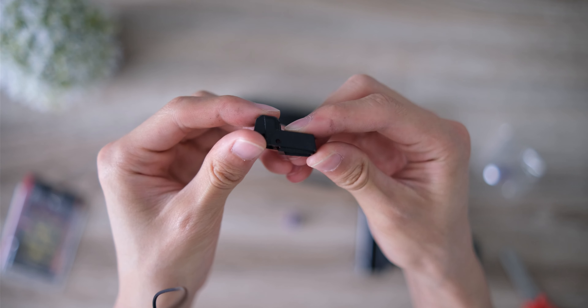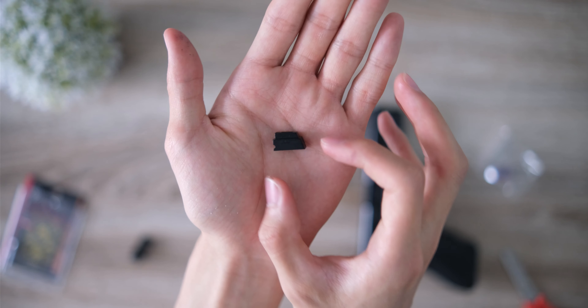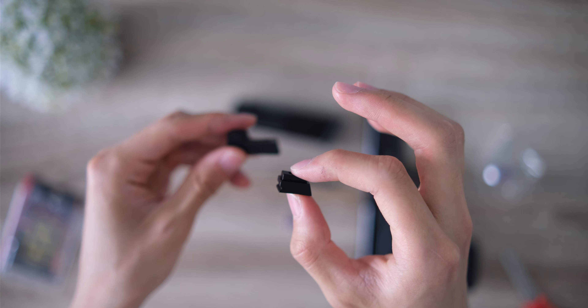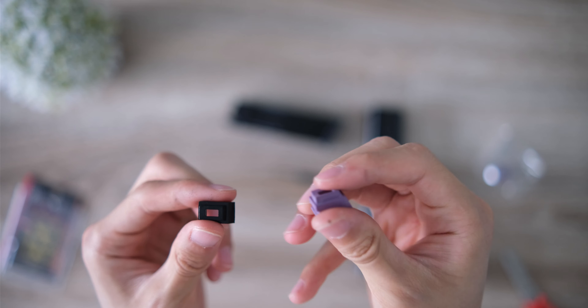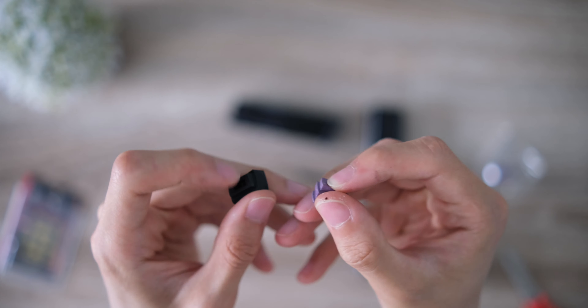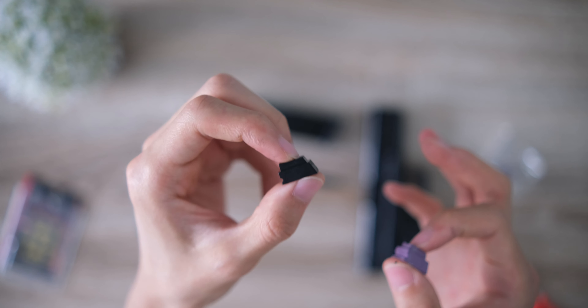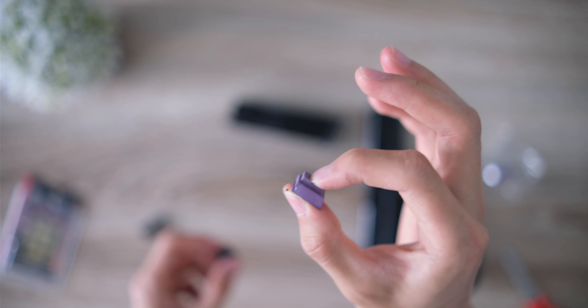You just push on this top part and it comes out. Remember what direction it goes in — it comes in with the little cutout facing the front side. Right off the bat, I can feel that the Nineball one, the purple one, is a lot harder than the stock piece. When you press the stock one down it's squishy, but this one is more durable, which I think adds to the seal and helps it be more gas efficient.